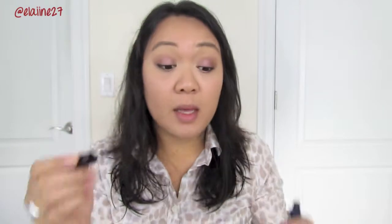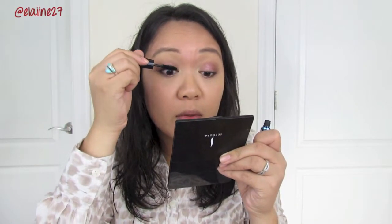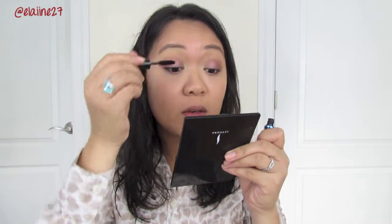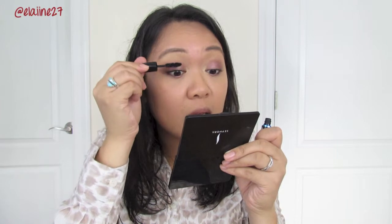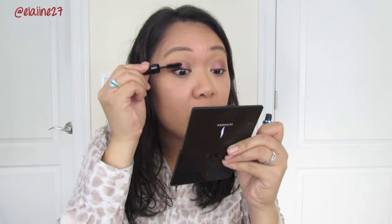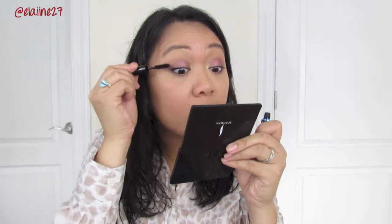So I already curled my lashes and I'm going to apply a few coats of the Make Up For Ever Aqua Smoky Lash Mascara — this is the pretty baby version. The wand looks pretty standard for every mascara, but it's thick in application. It really is a good mascara in terms of separating the lashes and giving it volume and definition. I have very short lashes, so this is actually a really good mascara for me. Okay, so that's it for the eyes.